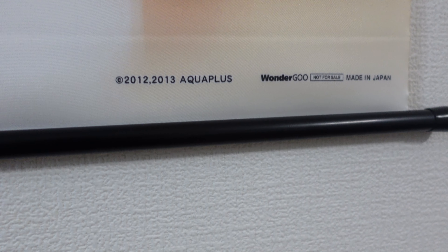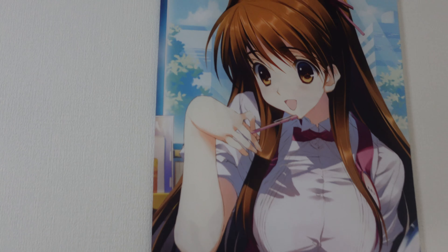So we have this copyright to Aqua Plus. This is Wonder Goo, not for sale. Any of these purchase bonuses are not for sale because you can't buy this tapestry alone or separately — at least not in a regular store. You could buy it secondhand, of course. But the only way to have obtained this tapestry originally would be to go to Wonder Goo and get it as the bonus, so that makes it kind of neat.